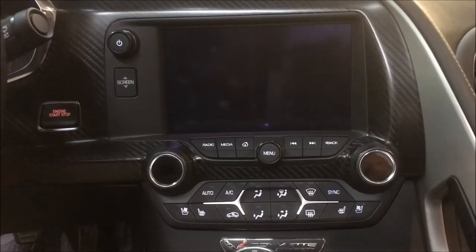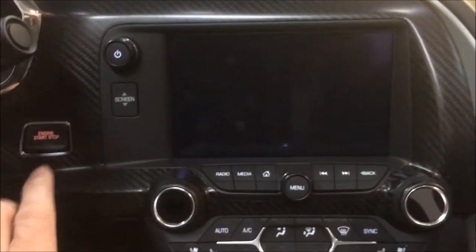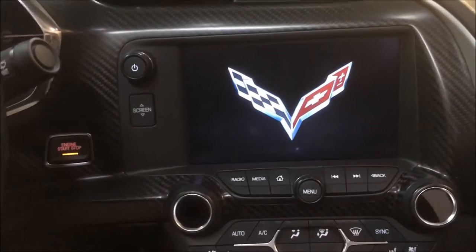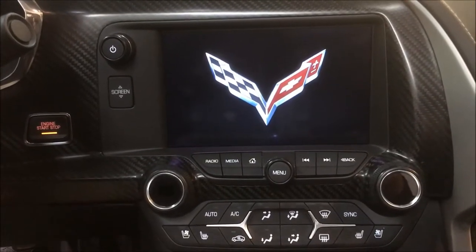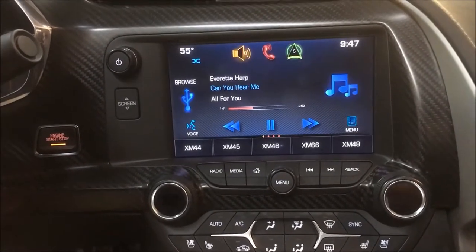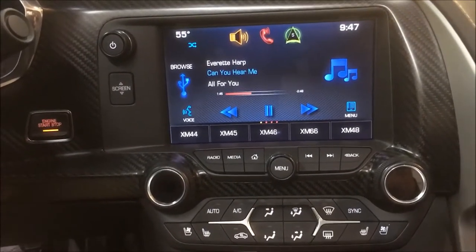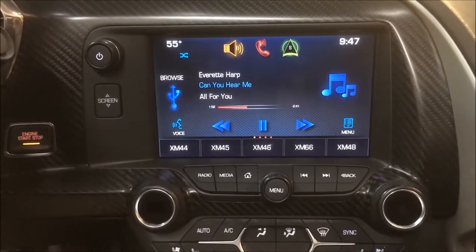Good morning, today we're in a 2014 Chevy Corvette with the factory MyLink system. We're going to add an AV module with smartphone interface so we can pull up smartphone video, mapping, and more. We're also adding a front camera for parking and the ability to pull up the rear camera on demand while moving down the road.